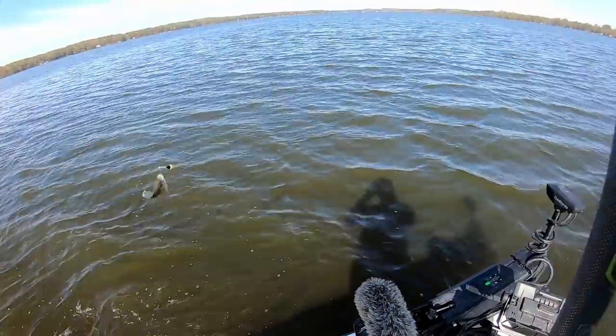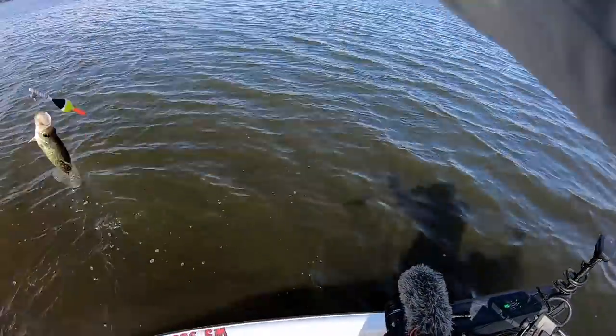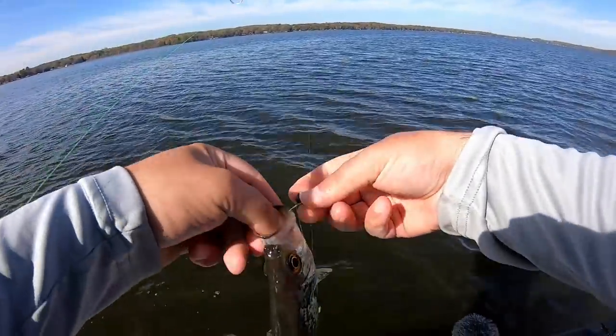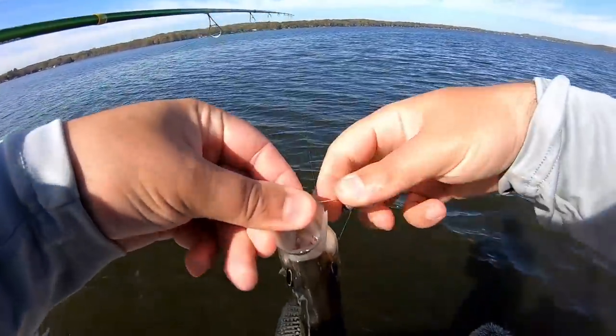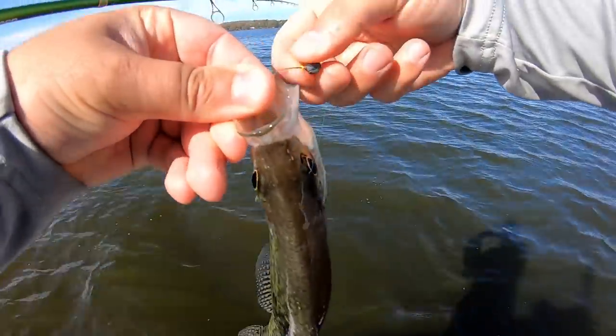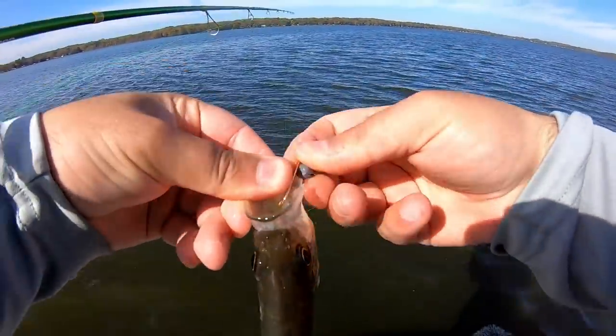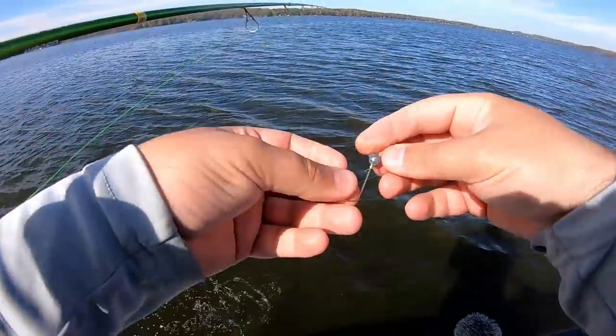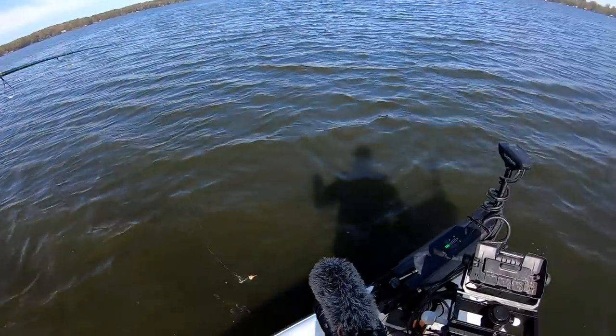Took it down. I don't know if you guys saw that but that fish was just holding it, and with these waves the bobber was just sitting still below the waves. That's kind of how I felt that bite. He's going to be a little too small for the live well — I don't really want to keep anything under nine inches.